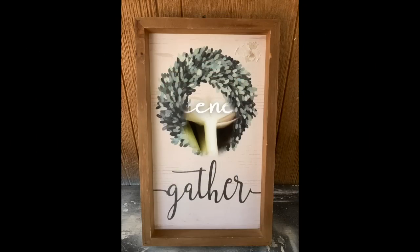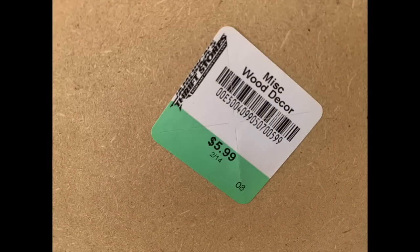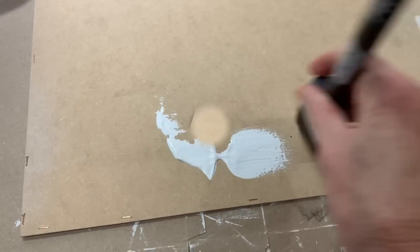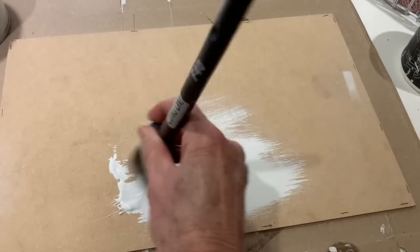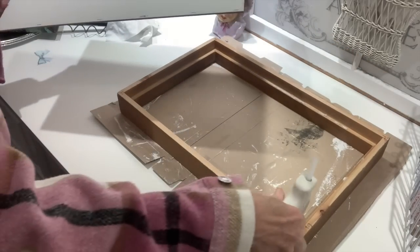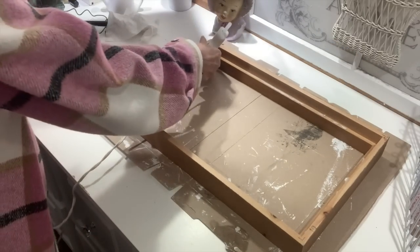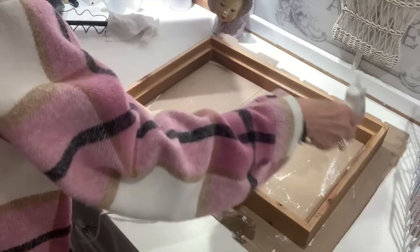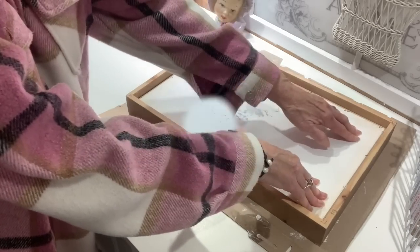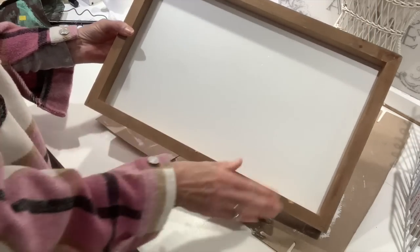I got this next project at America's Thrift Store and I love the sign — it was $5.99, but I think I can do it to suit my home a little better. I took the back off and I'm going to flip it around and use the back, because it was just a plain press board without the graphic on it. I painted it white with some chalk paint, put it back in the frame, and now we've got a great background. I'm just using a little bit of hot glue in the corners and along the sides so it'll stay in really good.